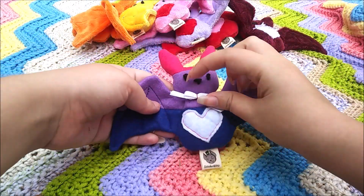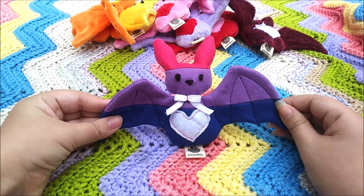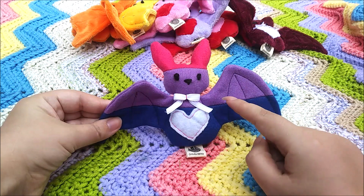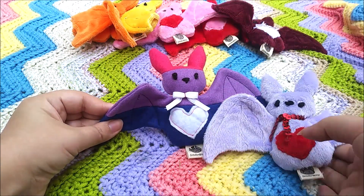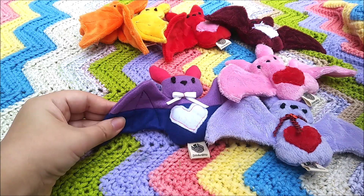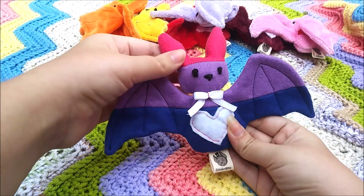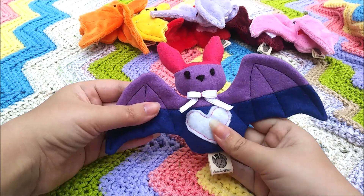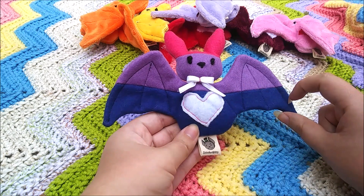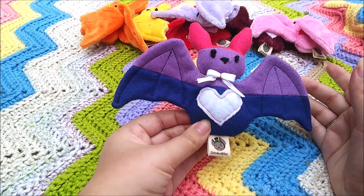Also, happy Pride Month! To celebrate, I've been trying to make little pride bats. I really need to expand my color selection on Minky because I unfortunately only have the dark blue in Minky — I don't have this shade of purple or a hot pink. These are literally the only two I have closest to that color. I just need to do some shopping and expand my collection. Trying to make more pride bats to help represent. I think I'm going to try to make it so there's a little less blue on the bottom so we can get some pink on the wings — this one looks like he's wearing a little hat instead of representing the bisexual flag.